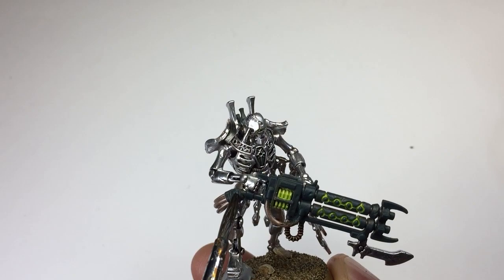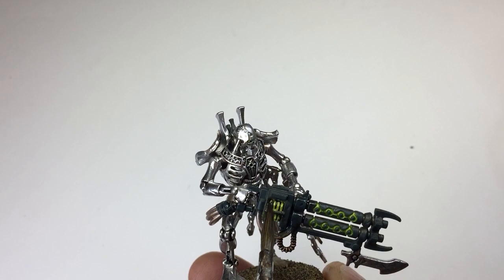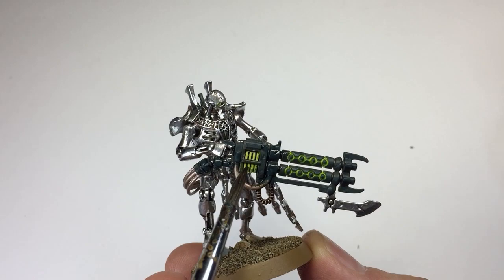Now that the Null Oil is starting to dry, you're starting to be able to see those shadows a little bit more. It's still that hyper mirror finish that we wanted, but it's really starting to come together with those shadows. You'll be able to see a lot more detail now that that varnish is drying.